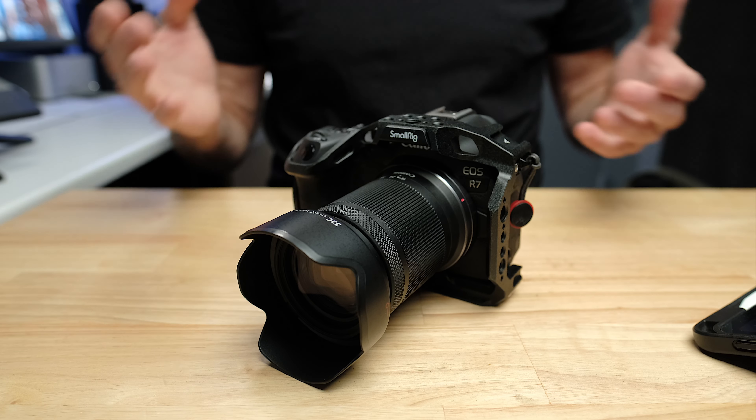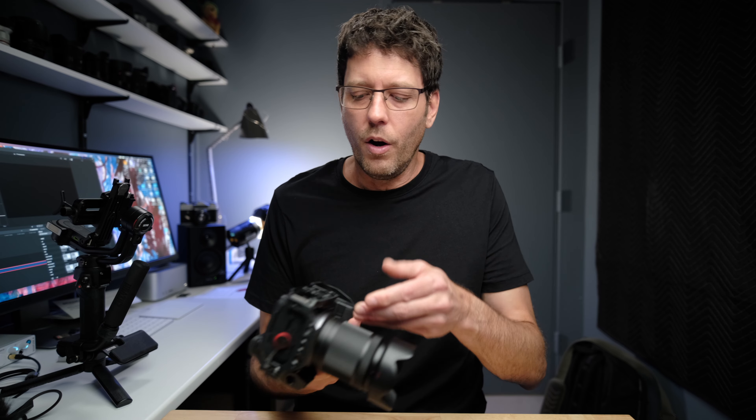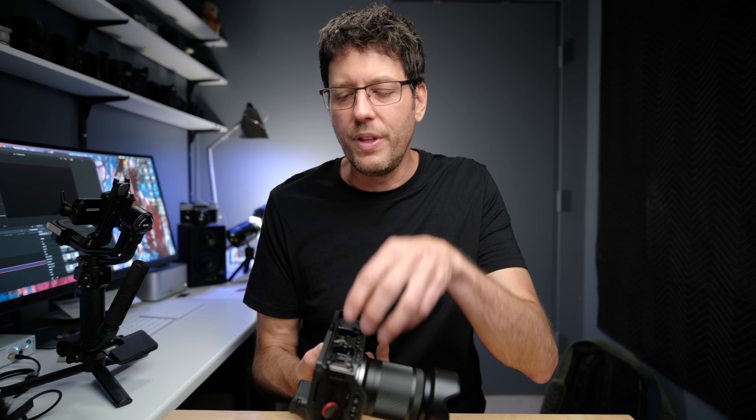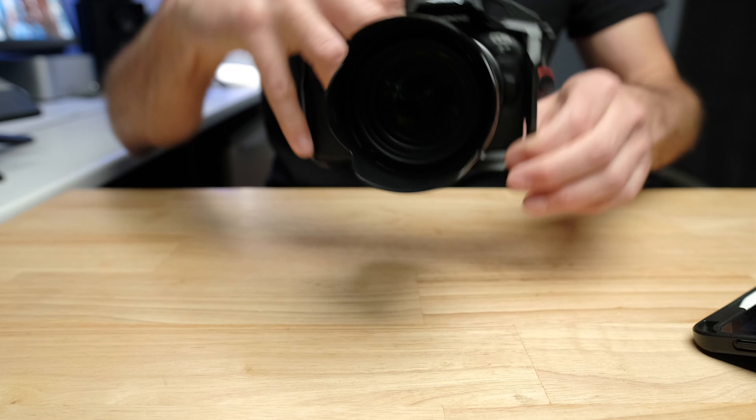The next one I always use is the SmallRig cage. I have SmallRig cages for all of my cameras. All the new Canon cameras have a composite or fancy plastic housing, and this creates a metal surround that protects the bottom, sides, and top. If you bump this into something with the cage on, you're going to hit the cage and not the camera body. It also has an Arca Swiss plate built into the bottom, meaning if you have an Arca Swiss compatible tripod, you can just put it on and clamp it down — no worrying about losing your tripod plate. If you've got a non-Arca Swiss system, the threads are still there so you can add any compatible plate. Most tripods nowadays have an Arca Swiss compatible plate on them.